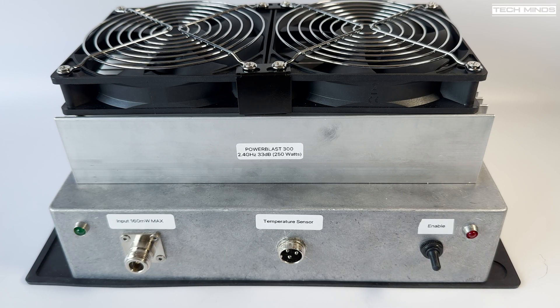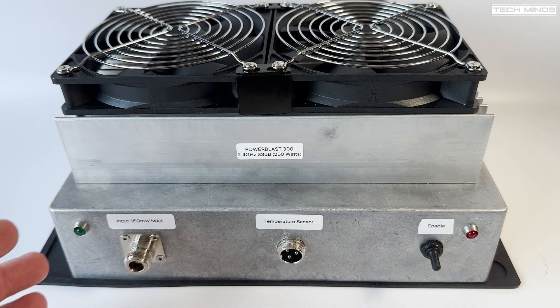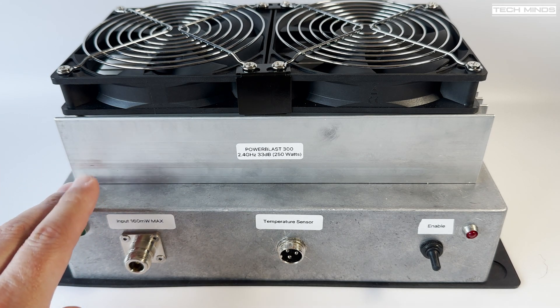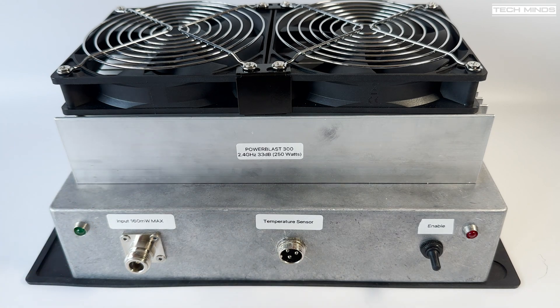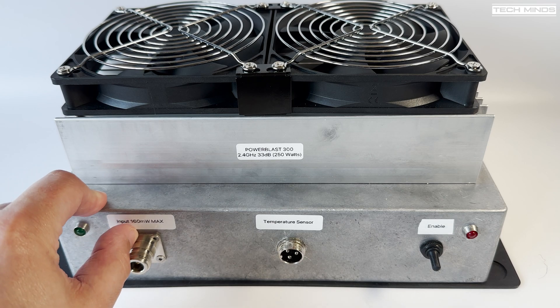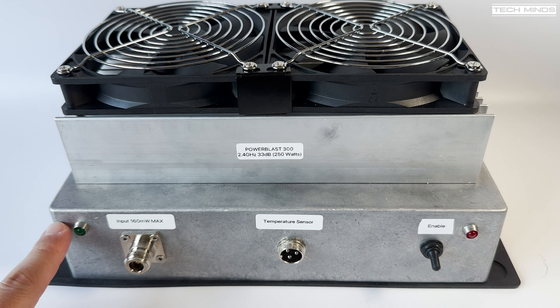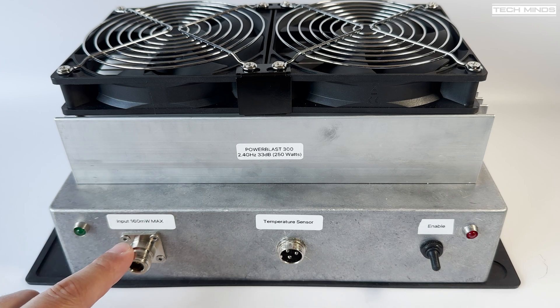I've printed off labels on the front so connectors are clearly identified — you never know what might happen in the future. The maximum input is 160 milliwatts, and there's the temperature sensor and enable switch. The green LED illuminates when there's 28 volts. I'm not going to be putting anywhere near 160 milliwatts in — my driver from the main transmitter can only go up to about 48 milliwatts, which may or may not be enough. I won't really know until it's connected up and in line.